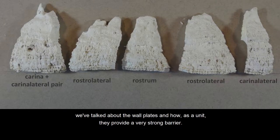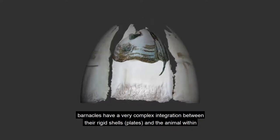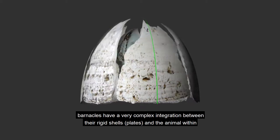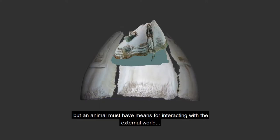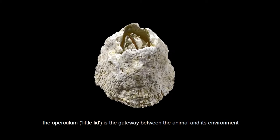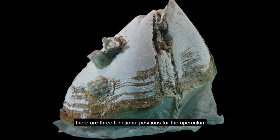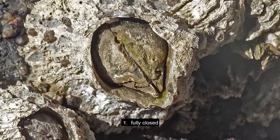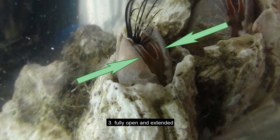And now, as promised, we get back to the operculum. We've talked about the wall plates and how as a unit they provide a very strong barrier. Barnacles have a very complex integration between their rigid shells — the plates — and the animal within. But an animal must have means for interacting with the external world. The operculum, lid to lid, is the gateway between the animal and its environment. There are three functional positions for the operculum: fully closed, slightly open, and fully open and extended.